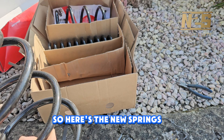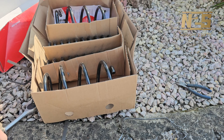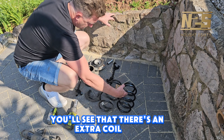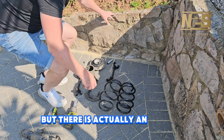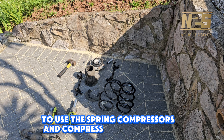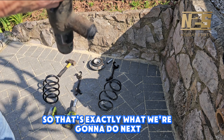So here are the new springs — front and rear. If you take a closer look at the new spring, you'll see that there's an extra coil in it. It's a little bit shorter but there is actually an extra coil, which is good because it makes it easier to use the spring compressors and compress that new spring. That's exactly what we're going to do next.